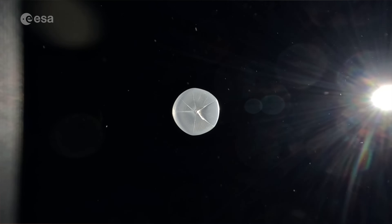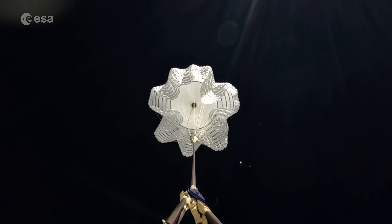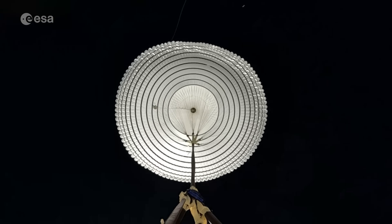On the test vehicle itself, we record video and we record all the accelerations on the vehicle so we can derive the forces that the parachute saw during the inflation.